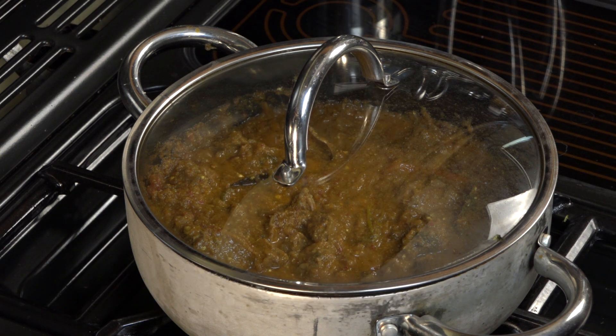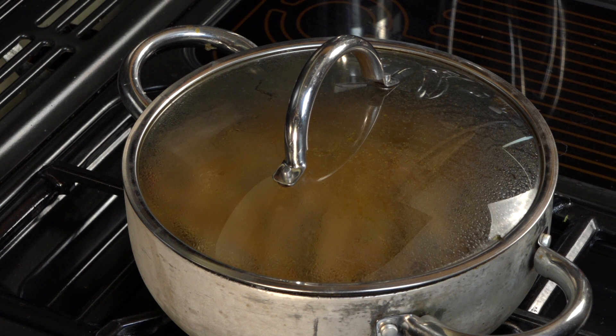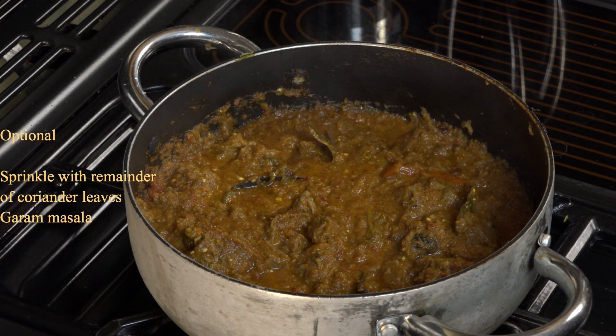Turn it off and leave it for about 10 minutes before serving. And there we are — Buna Gosht.